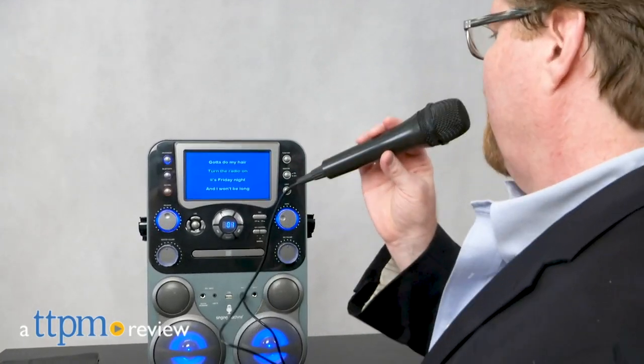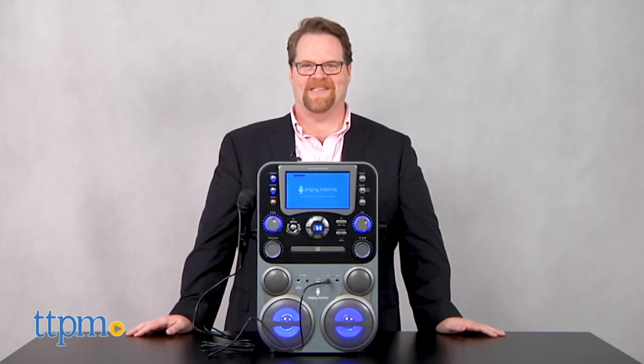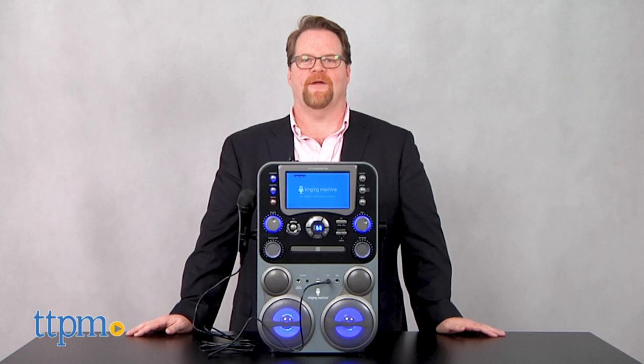Let's get the party started with a great new karaoke system by the Singing Machine Company. Hi, I'm John from TTPM. Here's the new Singing Machine Classic Series karaoke system.